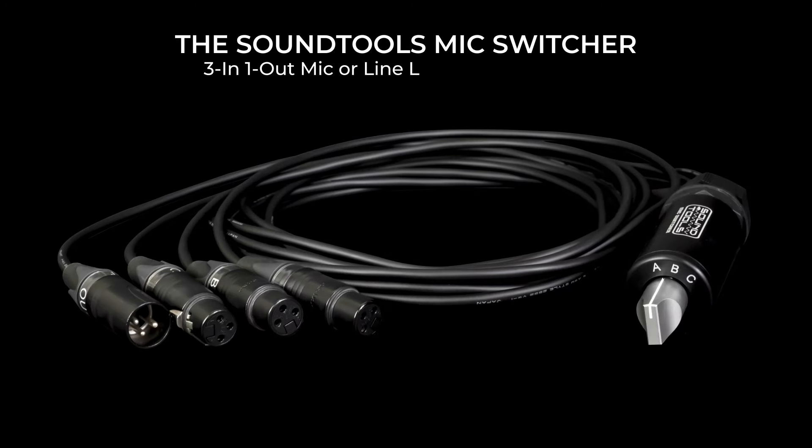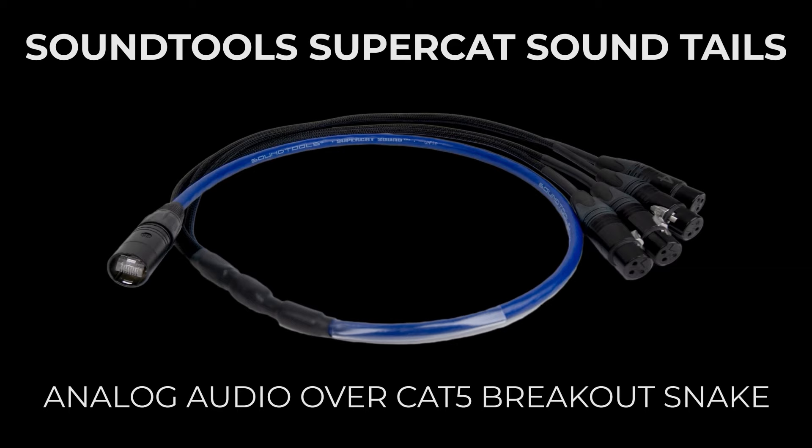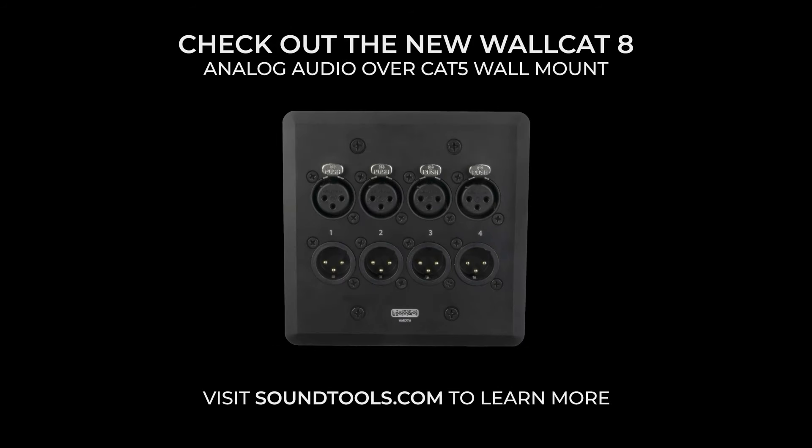And there you have it — two lines of analog, AES which is two lines as well, and ClearCom, all down a hundred meter cable of CAT5, all at the same time, run through the CAT Snake system. Cool. I'll do another video soon.